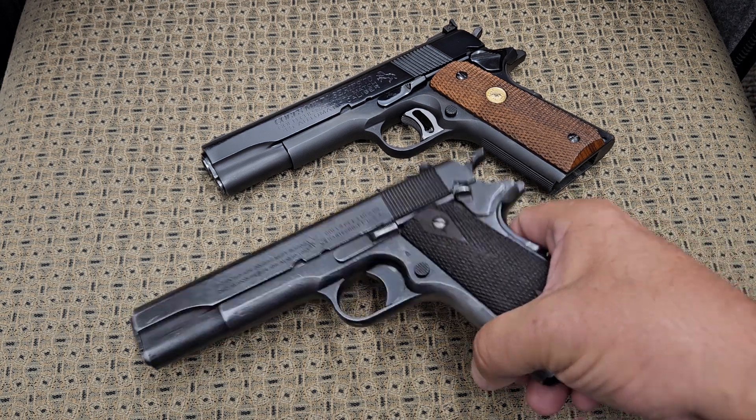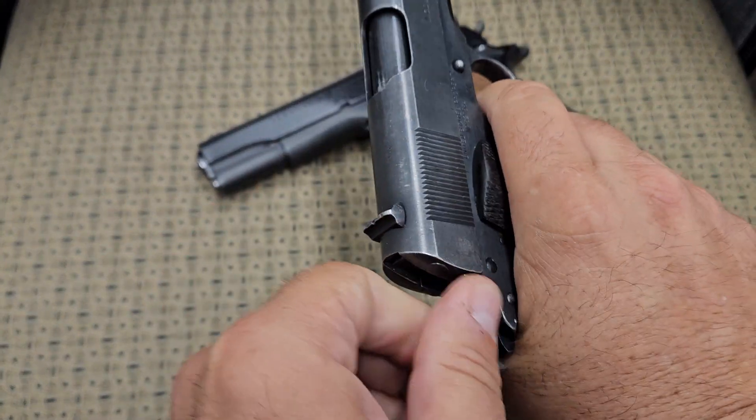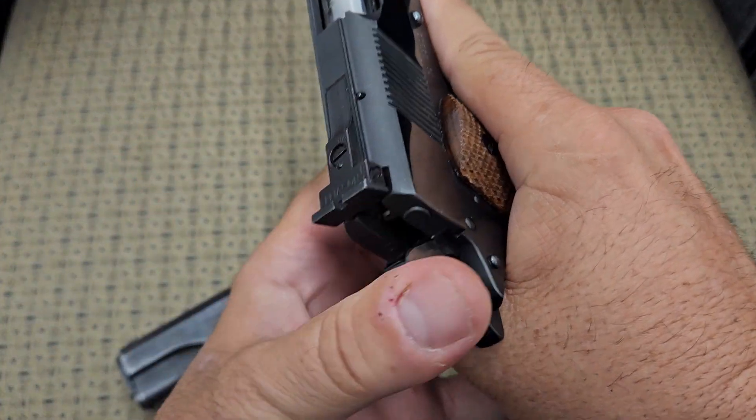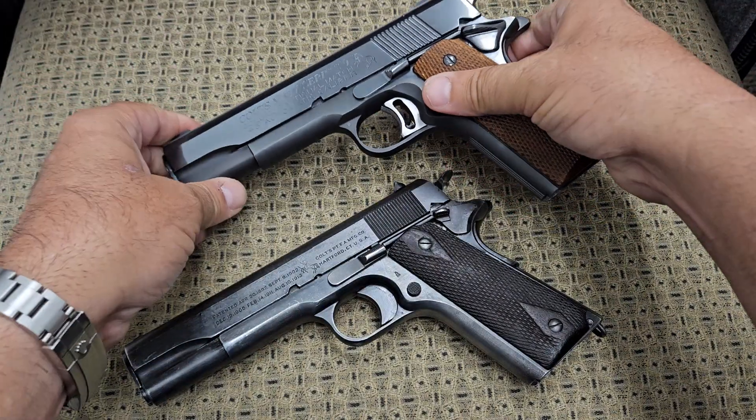Before we go any further, I'm going to show you that these Colt 1911s are empty — they have nothing in them. Everybody is safe to watch this video. We have two clear firearms here in front of us.